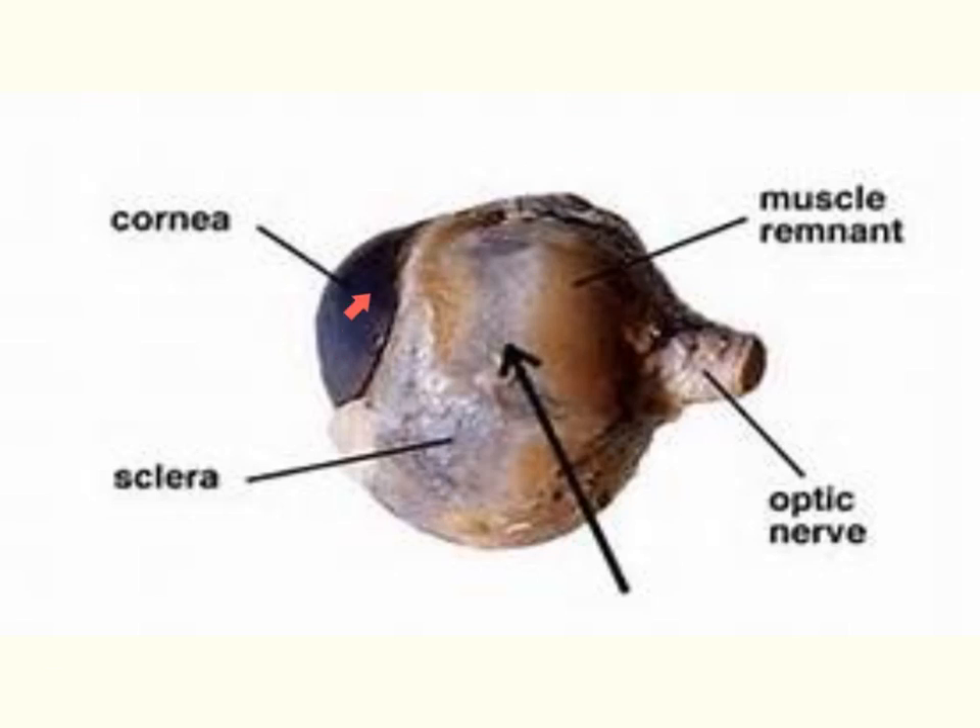Looking at this diagram, we have our cornea, which is that clear covering over the eye. The white of the eye is the sclera, and it's much thicker than what you would think. At the back of the eye we have the optic nerve.